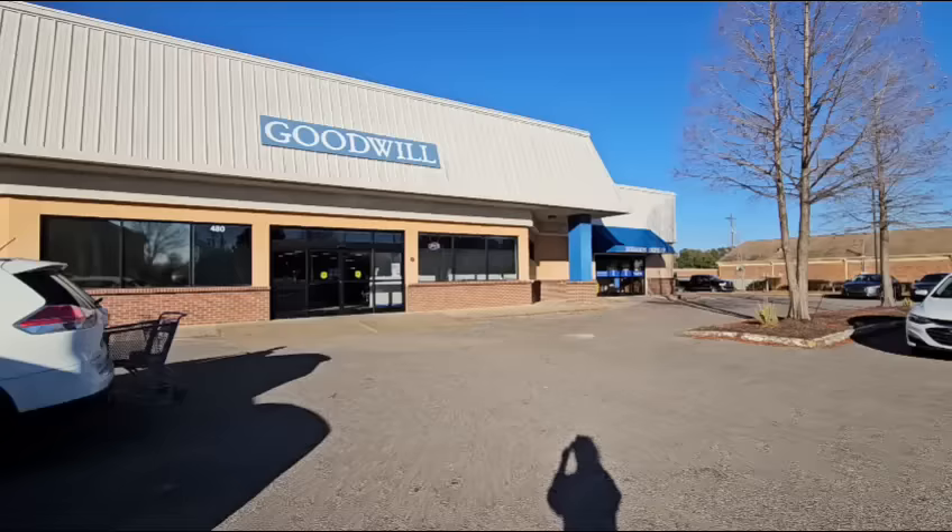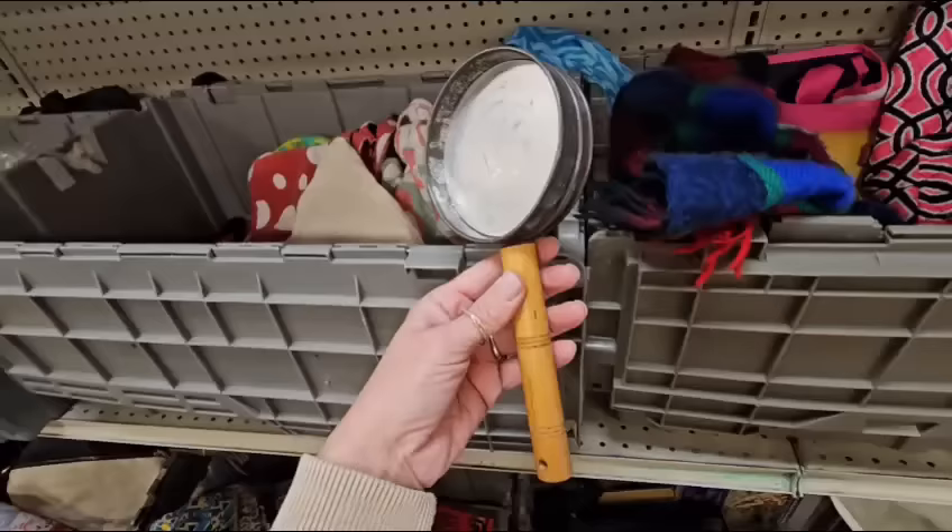Hey guys, I hope y'all had a great Christmas. It's the end of December, beginning of January — kind of a weird transitional time in home decor. So I thought for this video we would do a thrift store challenge where I go into the thrift store and find items either to flip or use in home decor. And because I like to give myself an extra challenge, we're going to go into the bins today where it is truly hit or miss. You never know what you're going to find, but it's going to be fun. So let's do it.